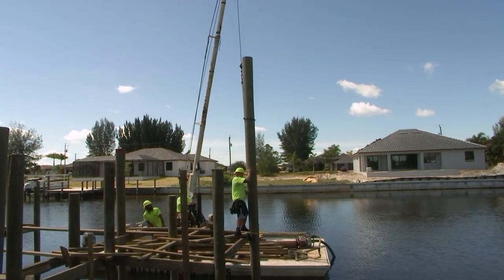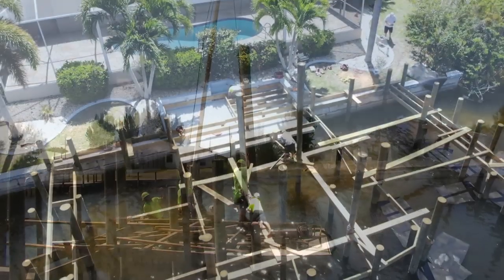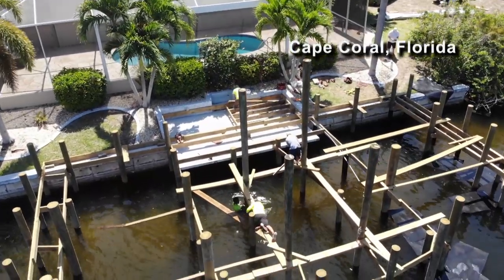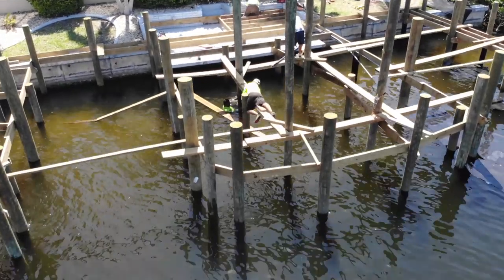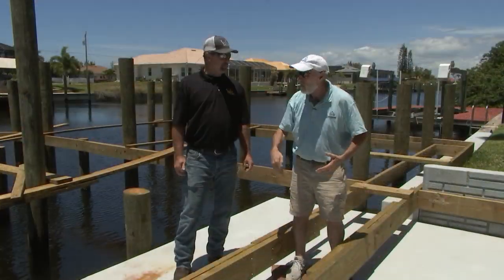Exactly, yeah — so we've got a big crane on the barge. This is Clint Bland's house in Cape Coral. He's going with two boat lifts, and you have to get one of these — it's called a piling — you have to get it down into the seafloor. How do you get it down deep?